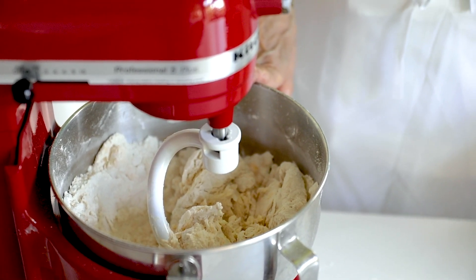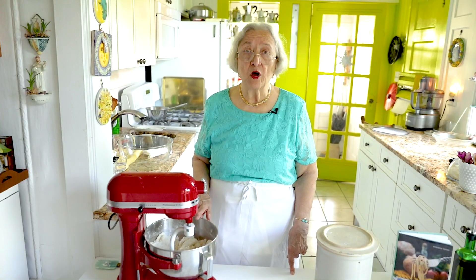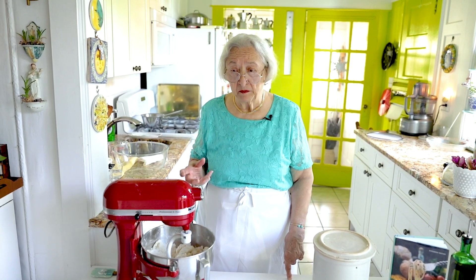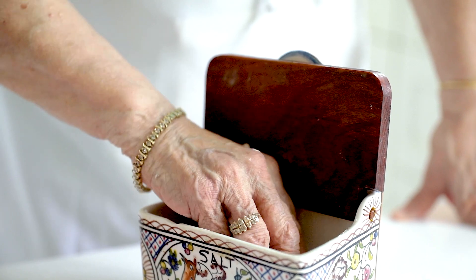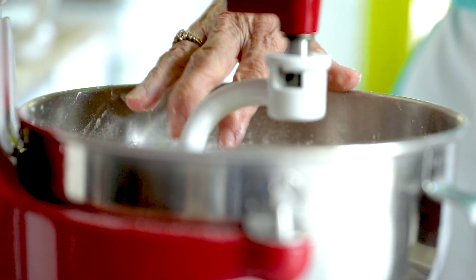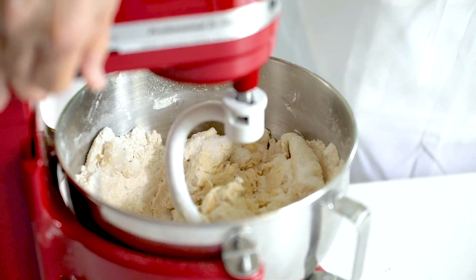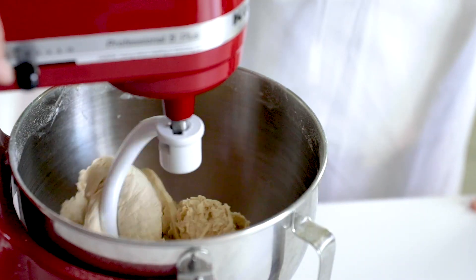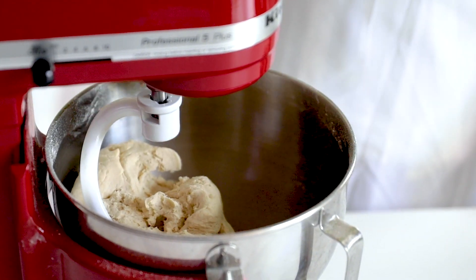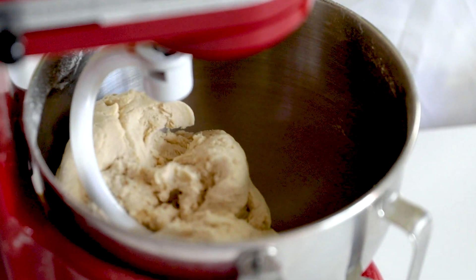Then we're going to add the salt and finish it. The salt should not be added at the same time as the yeast because it keeps the yeast from working at its maximum. Now I'm adding a tablespoon of salt. Now we turn it on again. When the dough wraps itself around the dough hook, the dough is done.